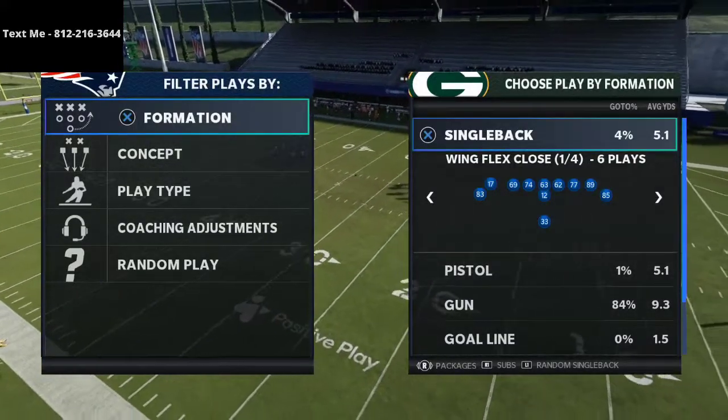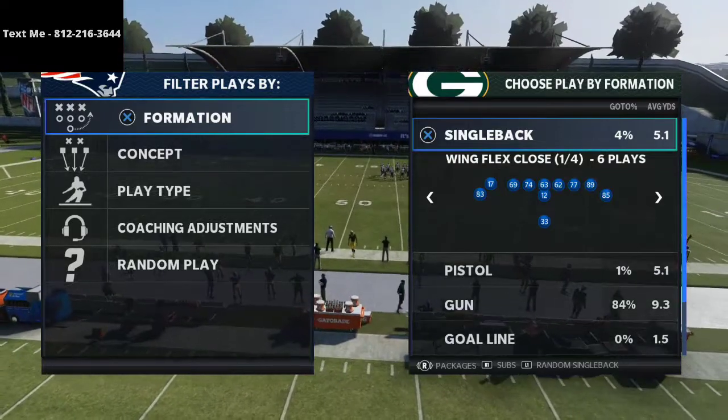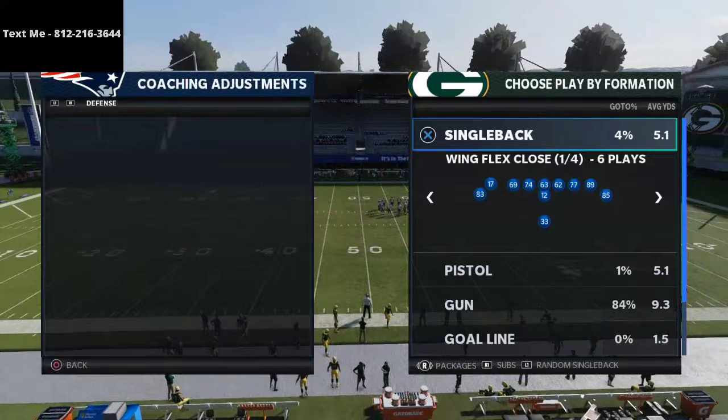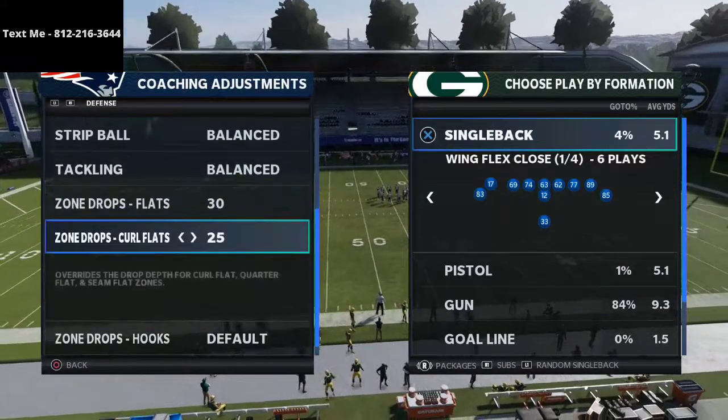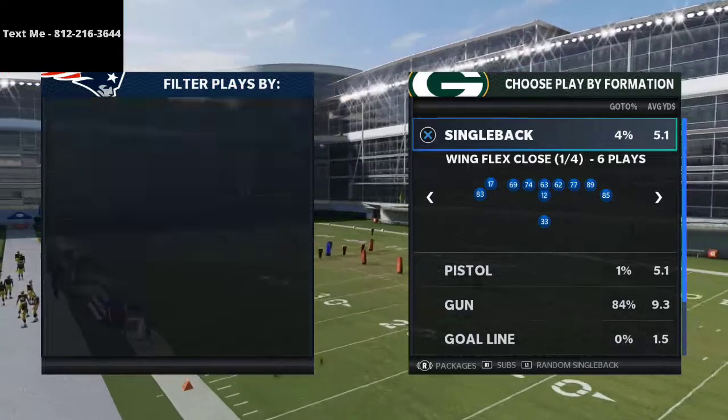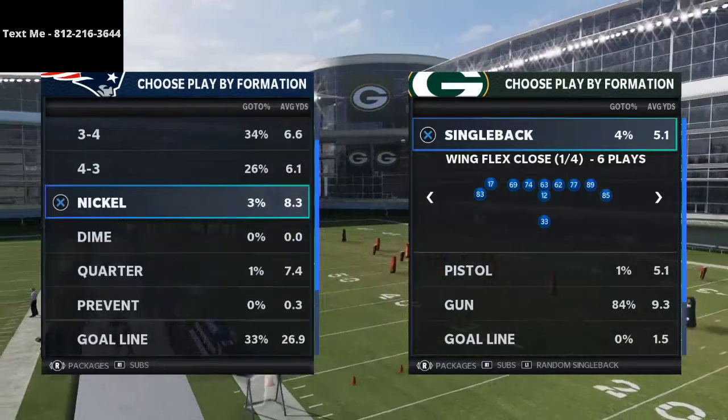I've been seeing a lot of people shift to big nickel over G as a base defense. What they're doing is going into their coaching adjustments and putting their crow flats at about 20 to 25 yards, their flats at five yards, and then basically playing some kind of cover three style defense.